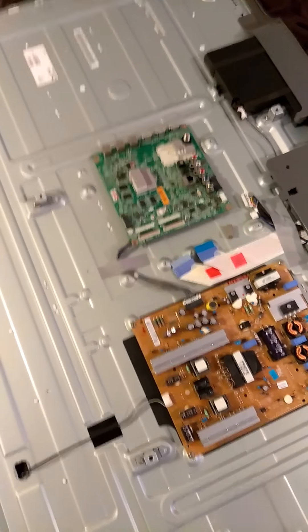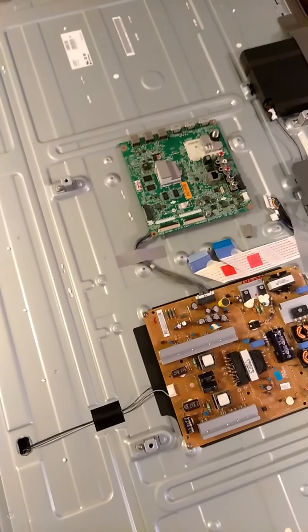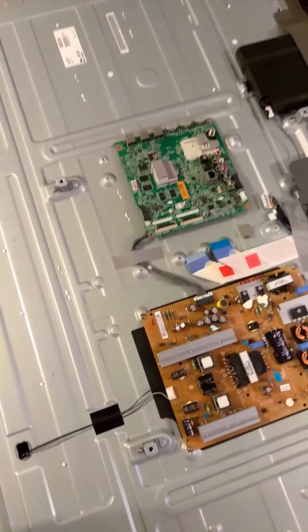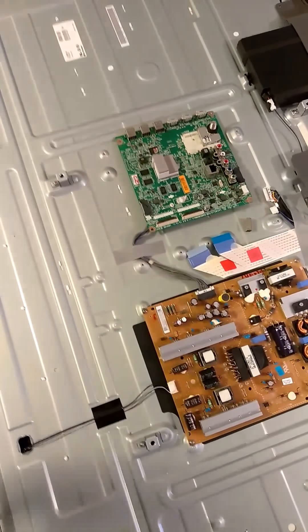So I decided I need a new TV. I started looking into new TVs and looking at the prices, and of course I didn't like what I saw. So I said, I know what to do — I'm going to fix it. And since I used to fix laptops, I figured how hard could it be.